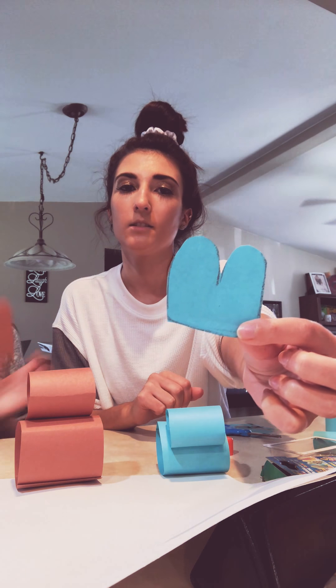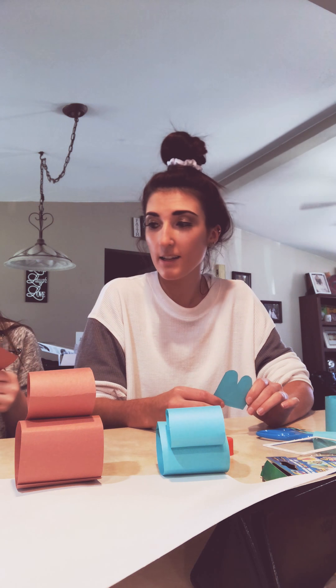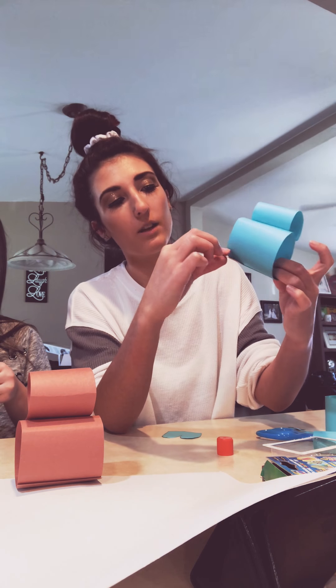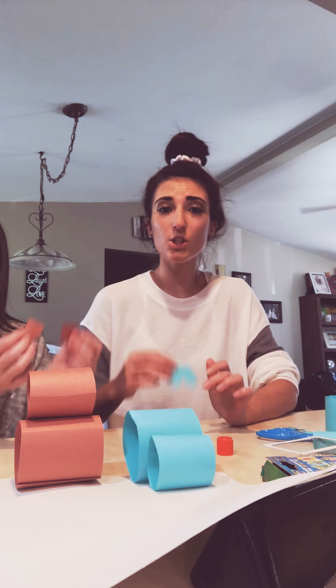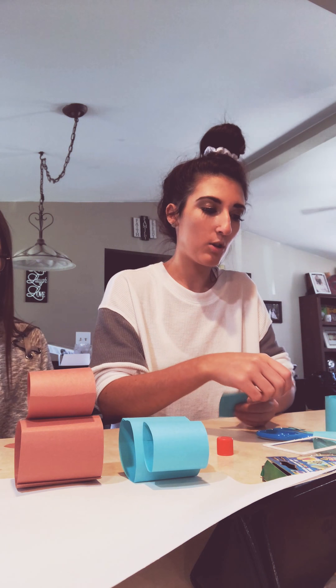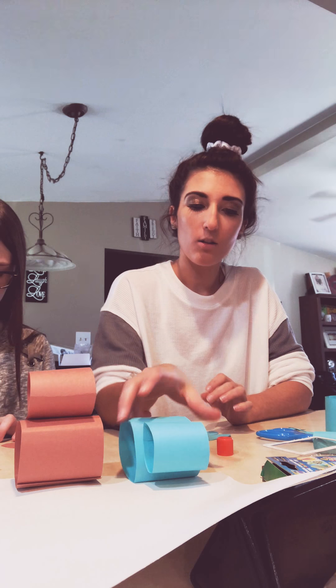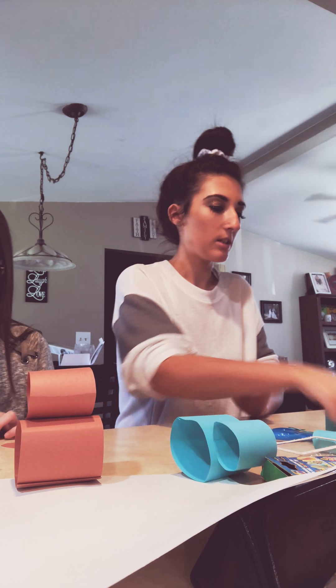It should look like this when cut out. If it accidentally gets cut in half, that's okay — you can glue them back together. That's what happened to Sophia's; hers accidentally got cut in half, but it doesn't matter because you can still glue them to the bottom and they'll still look like feet. Once you have them cut out, separated or not, you can put some glue on part of it and glue it to the bottom.